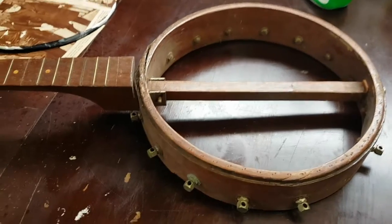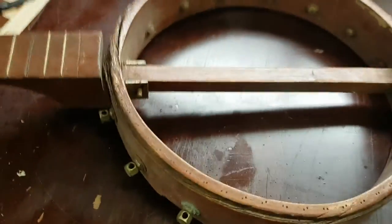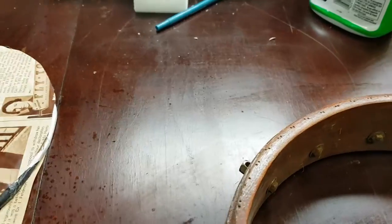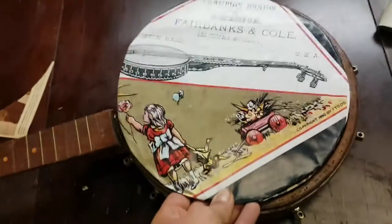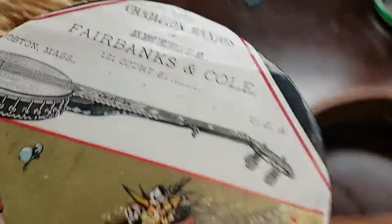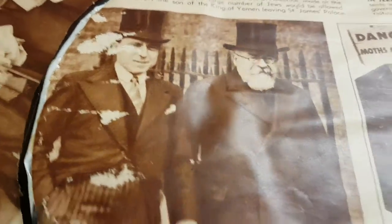I'm taking this old banjo that I got at a garage sale for five dollars. It's homemade, I think, or maybe from some sort of kit. It looked pretty cool and it's definitely old. What I've done is found a banjo advertisement on the internet, cut it out, and made a cardboard insert. On the other side, I took this cool piece from an old newspaper for the back side — it's not in great shape.